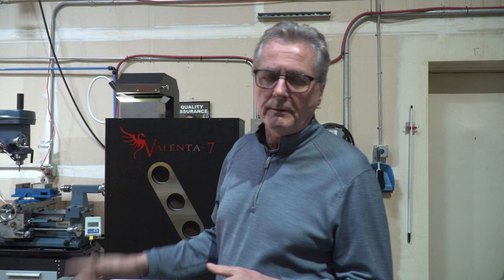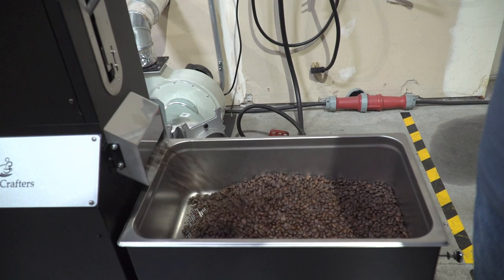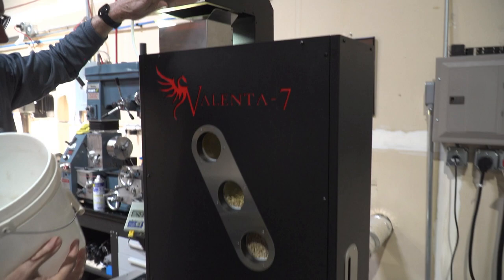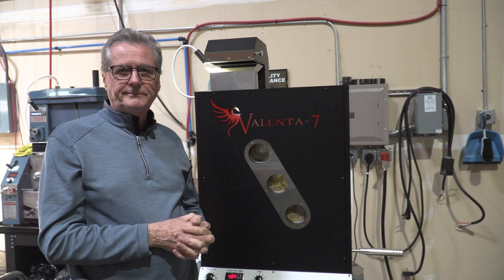We're up to our temperature now. I'm going to open the blast gate, get the cooling air to go through, and show you how easy it is to dump. I'm going to go ahead and load the next batch for a back-to-back roast. There really isn't a lot of adjustment to do when roasting on the Valenta, because you don't have to touch the settings going from one load to the next, which makes it a lot more convenient.